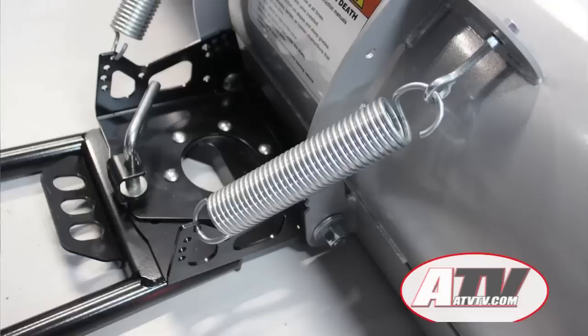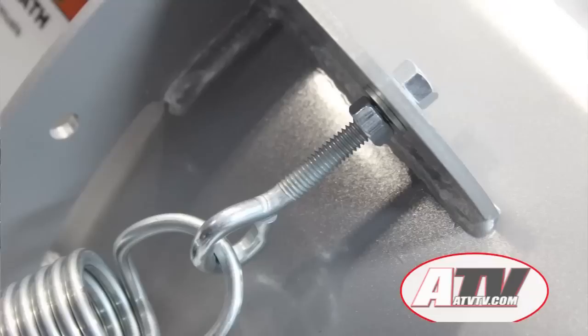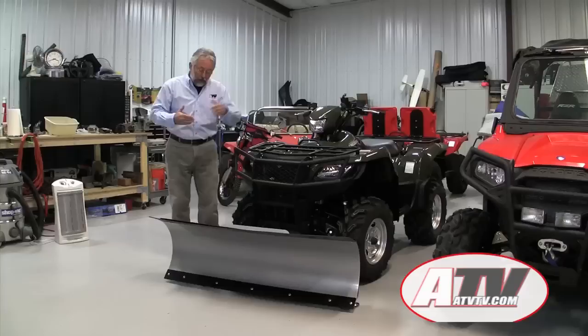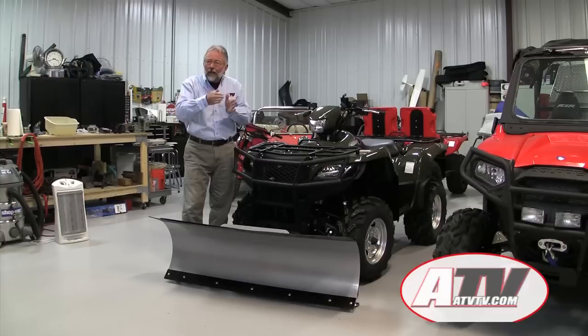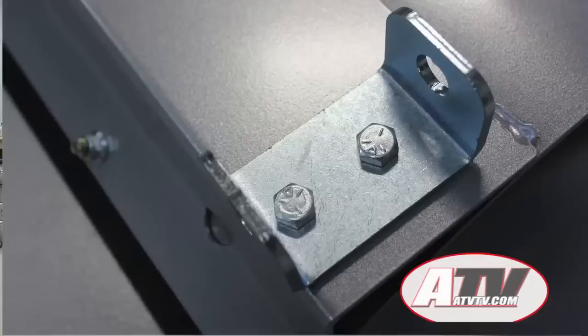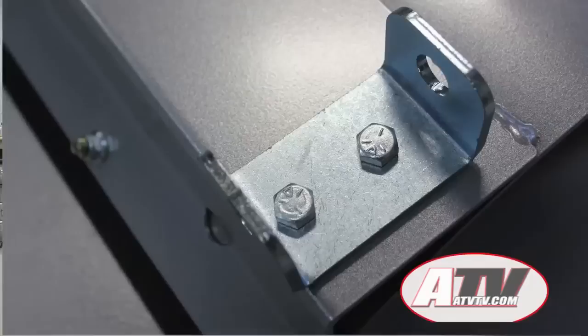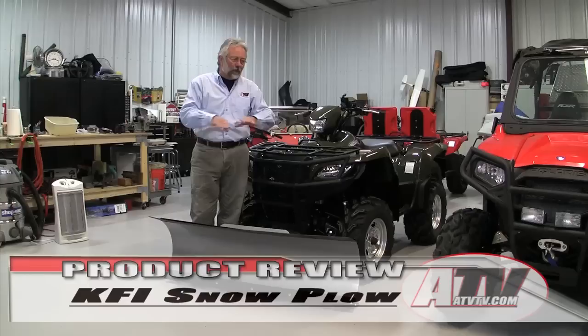Once you've got the blade to the push tube, the next thing is to fasten the spring to the blade. The springs control the amount of pressure it takes before the plow will release snow. Just hook the springs in their slot, pull them up, and use the adjustable eye bolts to adjust the spring tension on the plow blade. In addition to that, you can adjust the angle that you want the plow to sit at — the recommended angle is about three degrees, but it's adjustable, which is a nice feature.